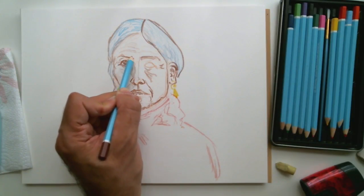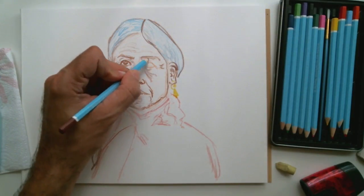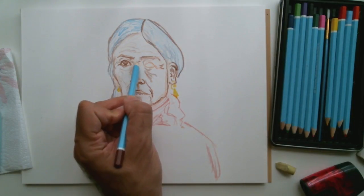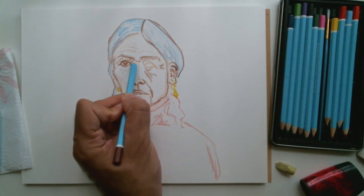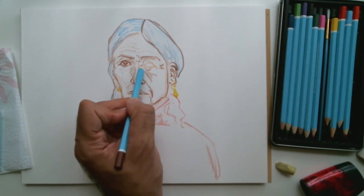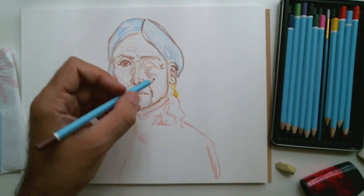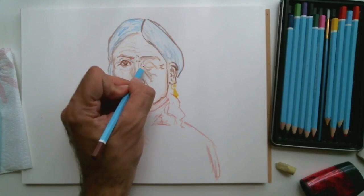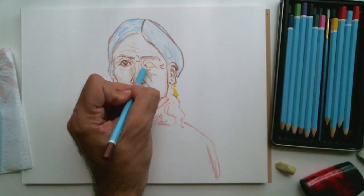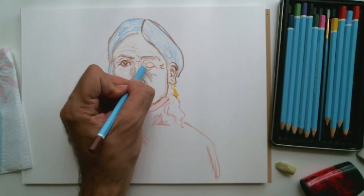You can see the facial features are coming in a little bit more — putting in some more detail, the ears, the lines of the face. This is definitely an image of someone who has a weathered look, someone who has experienced life and wears a history on their face. That's what drew me to the image.